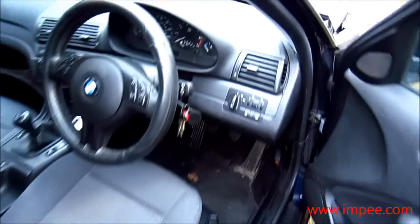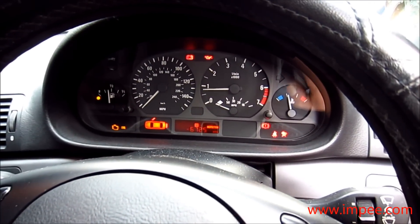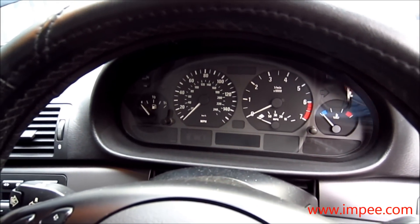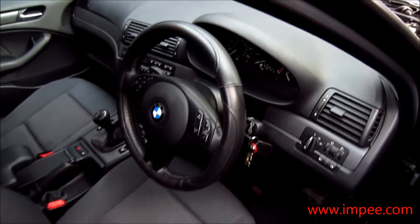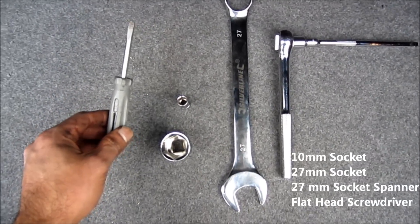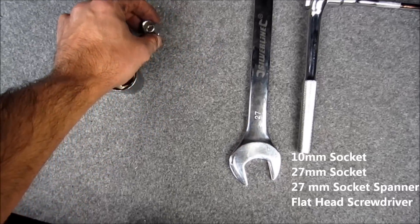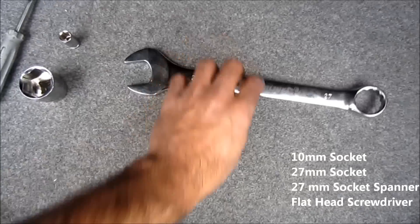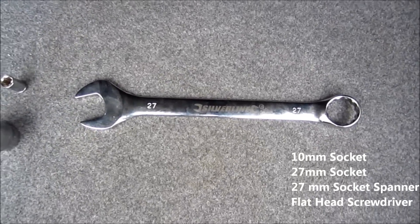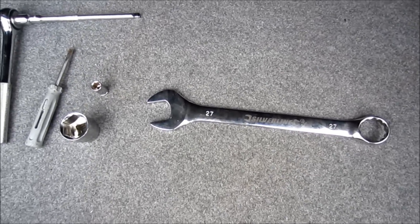Let's see if the car starts... yes, success! So that's all it takes — about 30 minutes. The only tools used today: a screwdriver to remove the engine cover, a 27mm socket to remove and refit the tensioner, a 10mm socket for the power steering fluid reservoir, and some tissues to catch any oil. It doesn't take too long.